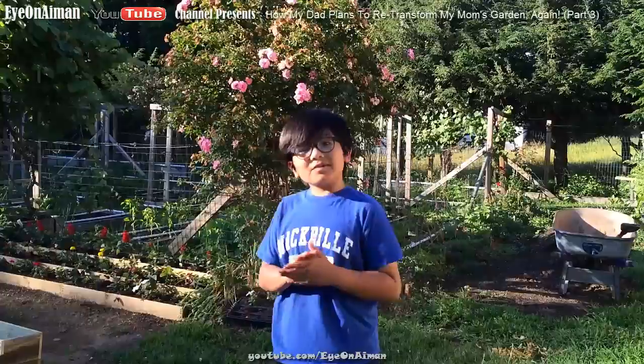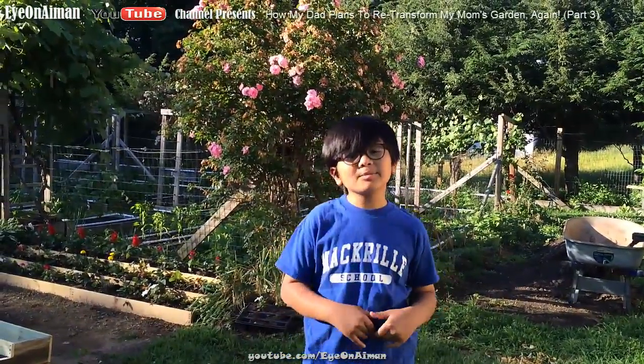So enough of that. We only have a few hours to finish this, and when it's done, I will meet you here.